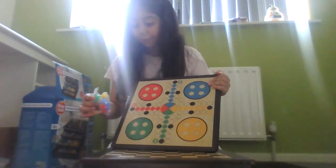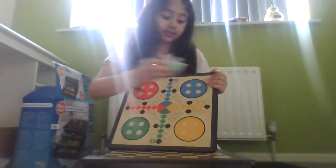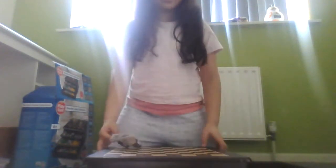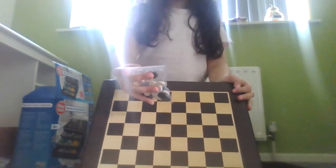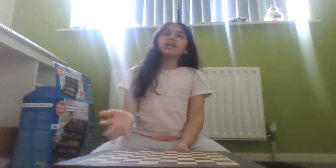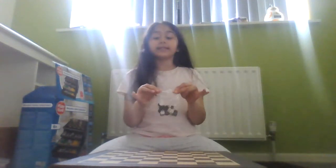These are checkers pieces — they're kind of similar to chess pieces. They're black and I think there's 15 for each color — I meant 15 for each, I was getting confused. Checkers is similar to chess, but much easier, so if you don't really know the rules of chess, checkers is a great alternative.